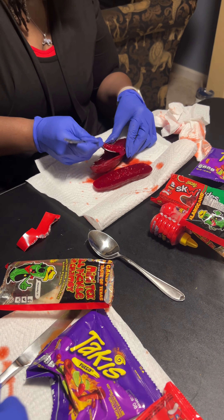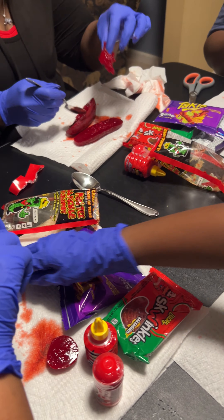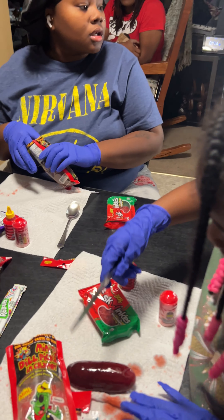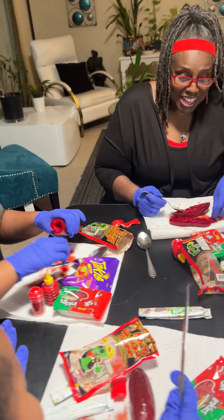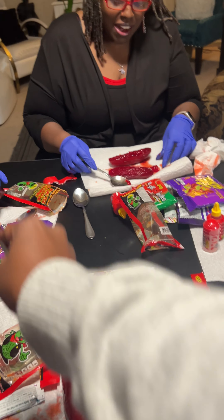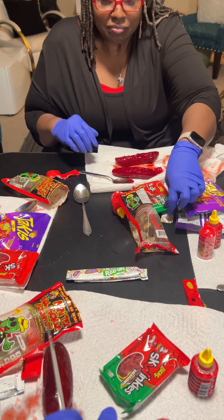I'm gonna scoop out the middle if I can. Oh, I should have cut that. It's sour! It is sour. Bookie boo, what do you want to do — you want to cut like Loraya's or cut like Nana's? Nana's! Oh wow, so like Nana's — go ahead.